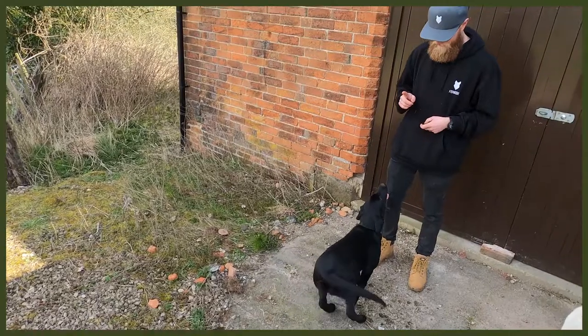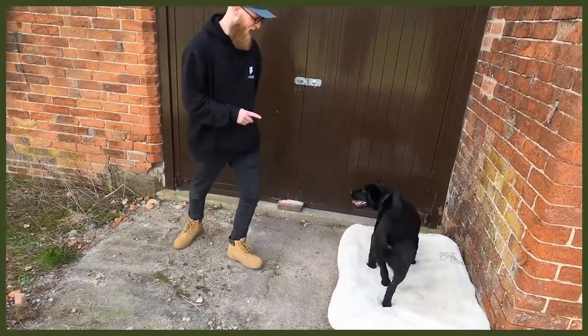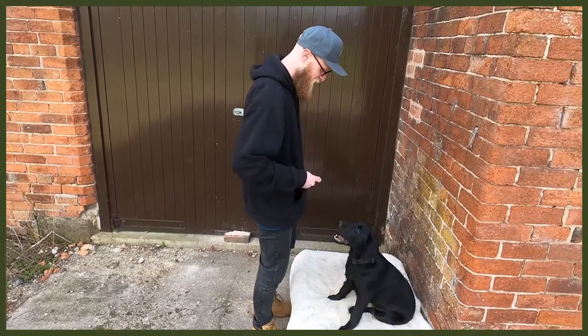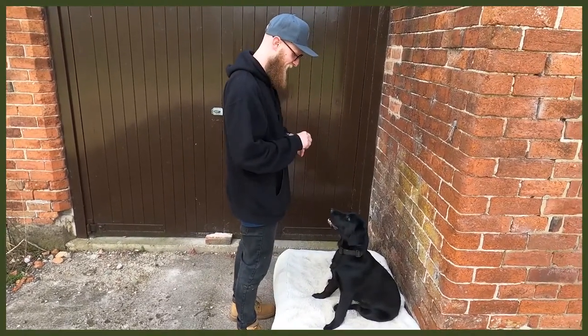Without further ado, let's jump into my top three tips on how to tire your dog out. Number one is obedience, which is super good because you may not be actively working them physically, but you are working their mental. You can do loads of different things — sits, downs, place.